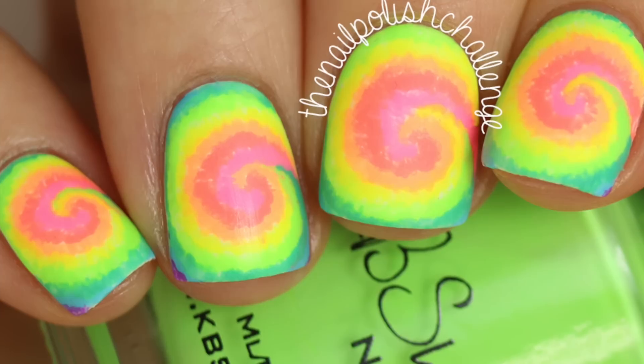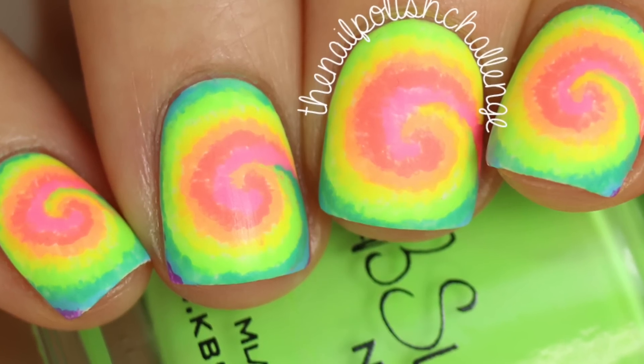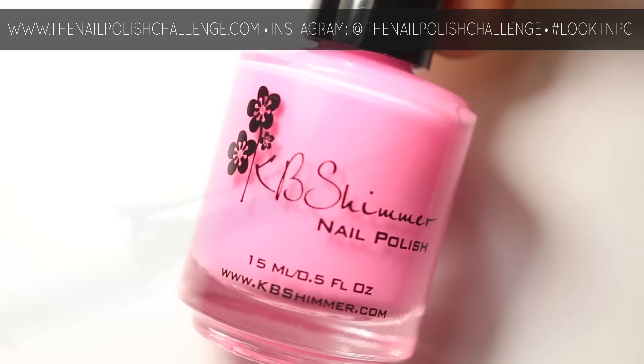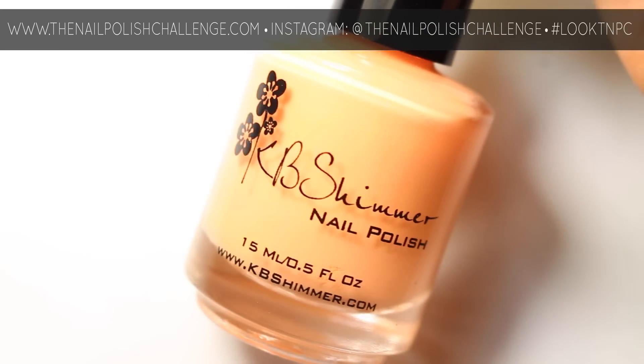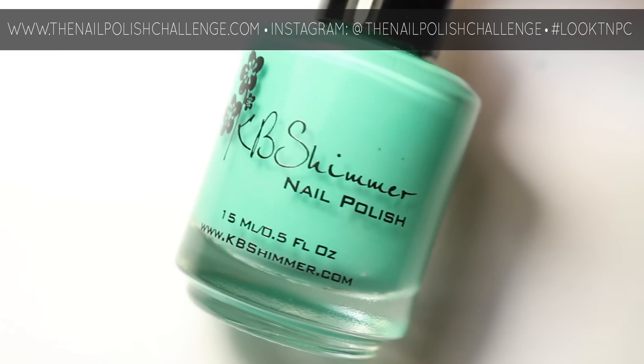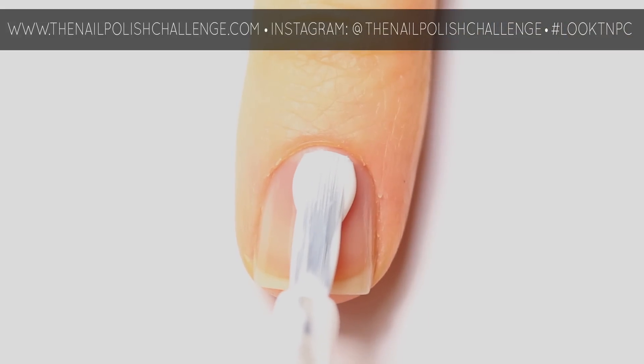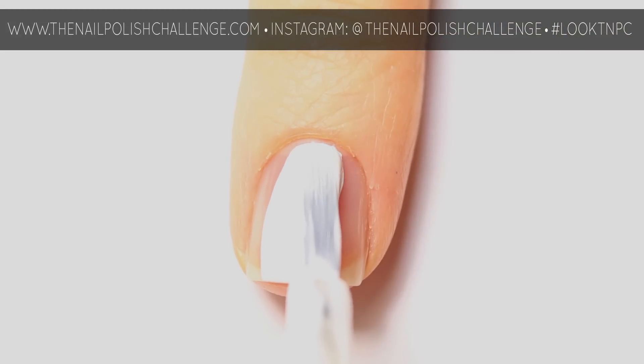Hey guys, it's the nail polish challenge and today I'm going to be showing you this funky tie-dye nail art. For this look I'm using the number 10 nail art detail brush from What's Up Nails, as well as a bunch of KB Shimmer neon pastel creams. Start off with a white base coat — I actually didn't film the first step of this tutorial by accident.